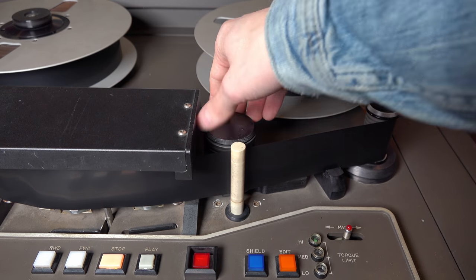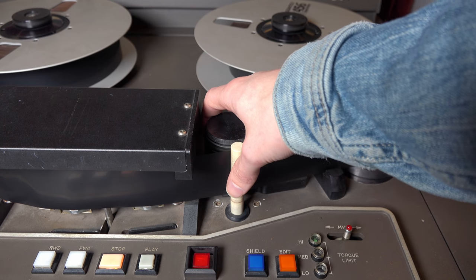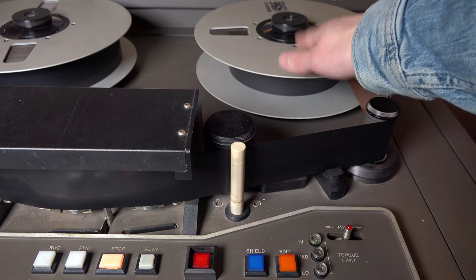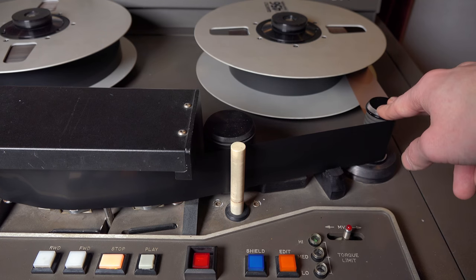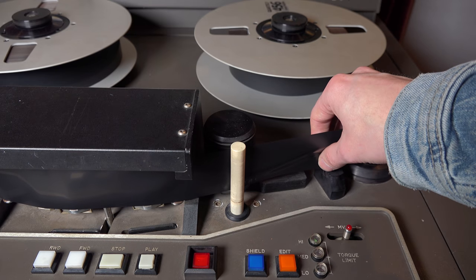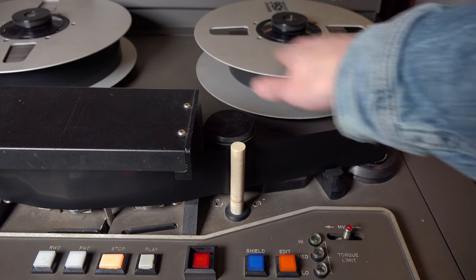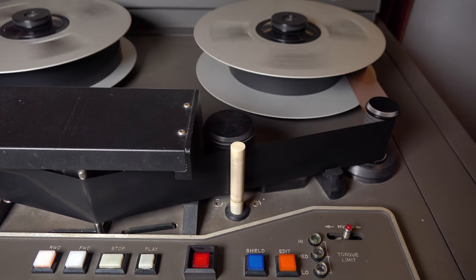We have the head stack — I'll come back to that. The pinch roller pushes the tape against the capstan motor so it can do its work; when not in play mode it releases so the tape can move freely. Then there's a roller that guides tape onto the reel, which also contains the timer for the auto locator. A small detector there senses when tape runs out and knows when to stop rewinding.